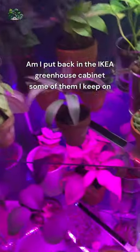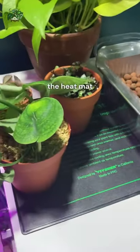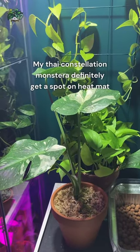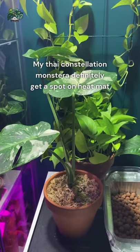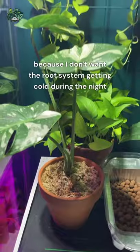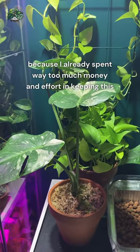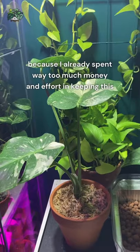I put them back in the idea greenhouse cabinet. Some of them I keep on the heat mat — my five constellation monsteras definitely get a spot on the heat mat because I don't want the root system getting cold during the night, since I've already spent way too much money and effort keeping this one alive.